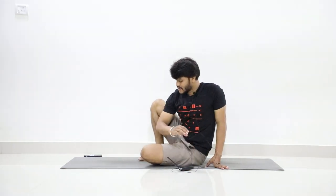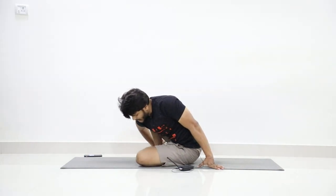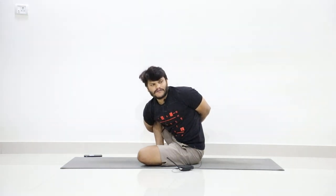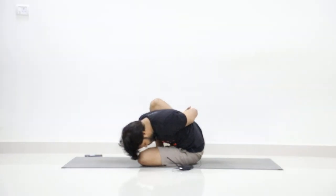Now take your right hand forward, try to wrap your right leg from your right hand, and try to hold your hands together at your back. If you can manage to hold at your wrist, that's good. Now bend your right side forward toward your left knee.